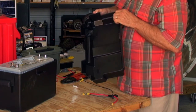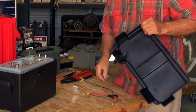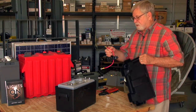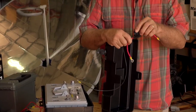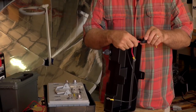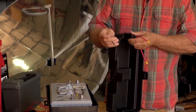On the back it's marked positive and negative. I've already pre-crimped the connectors — in our earlier videos I have shown you how to do that. The red has an inline fuse, which is a 15 amp fuse, typically the size fuse used in an automobile DC outlet.